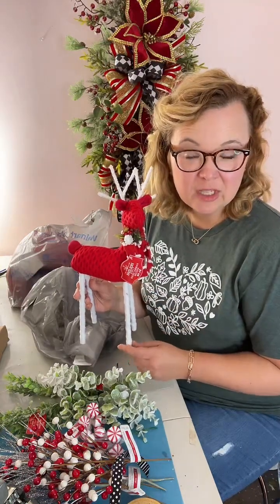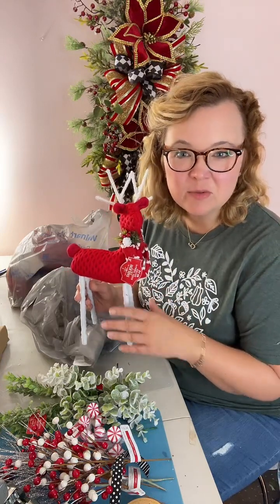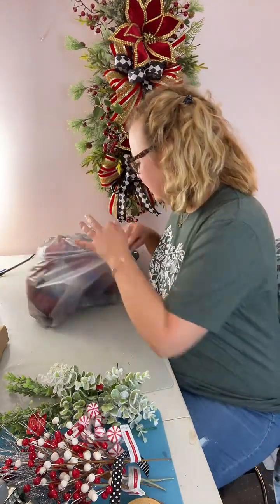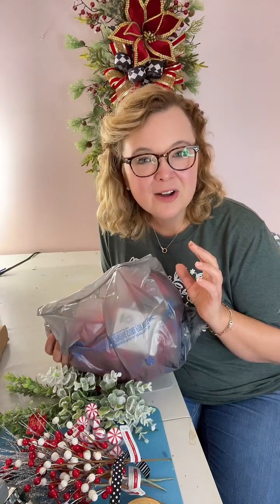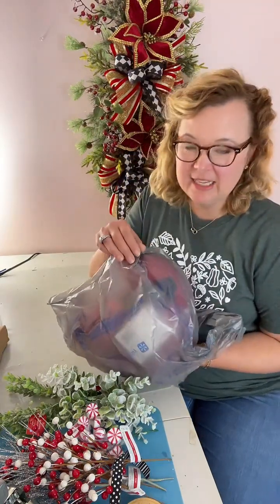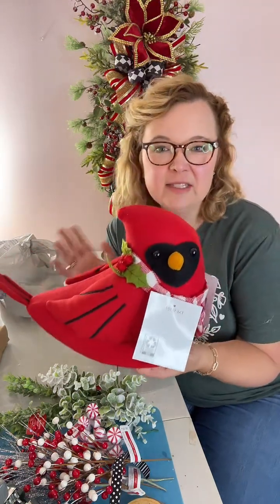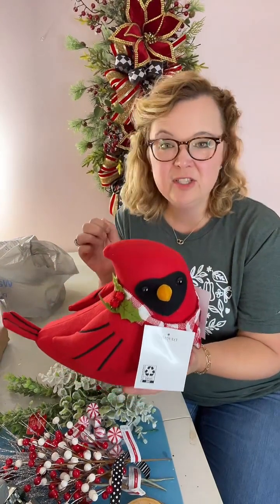For a table centerpiece wouldn't that be cute? Like in your kitchen — I have a hutch with some floating shelves and this would be really cute in an arrangement or just sitting on the shelf with some pretty little things around it. Those two things came from my Walmart, and then I only found one other thing that I just had to have and I was shocked at how big it was. Isn't he just the prettiest thing? This is a cardinal — it's foam, all foam — and this is going to be really really cute nestled in a wreath.